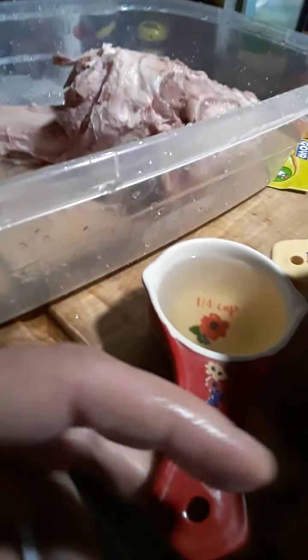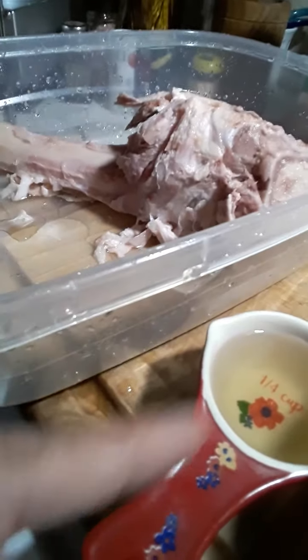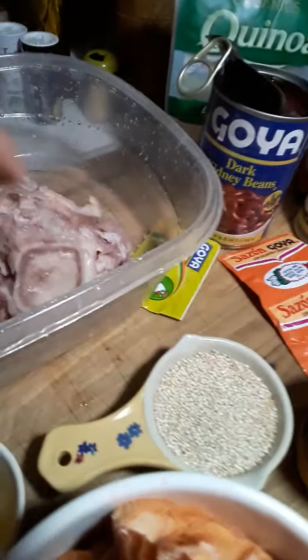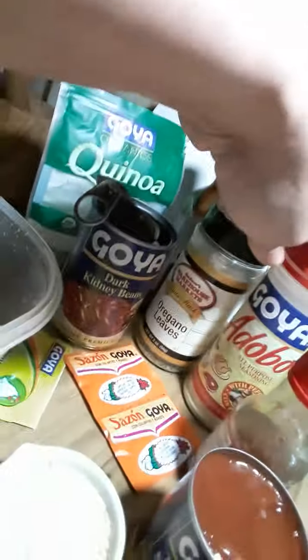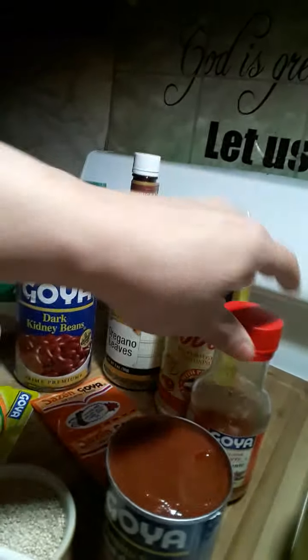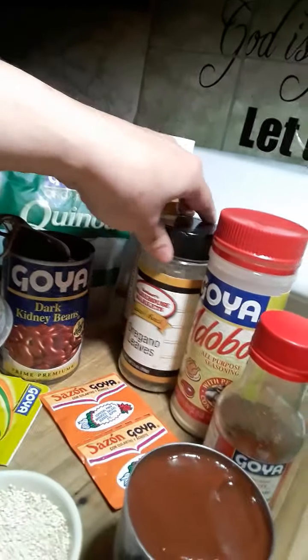So I have one-fourth of that Goya dry white wine, and I have one-third of those Quinoa Organics Goya grains. I have my dark kidney beans and my Goya packets of sazón. And I'm only going to do very little spoons of the all-purpose adobo as well. I'm also doing a very little piece of that hot pickled pepper. These are the ingredients I'm working with.